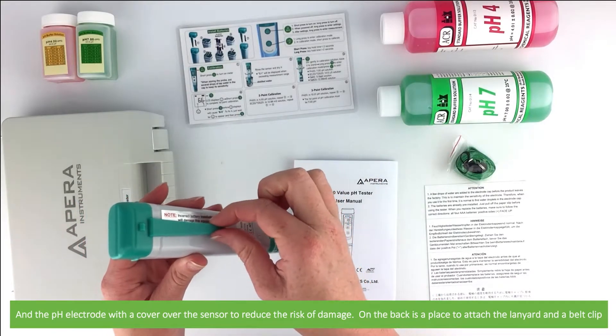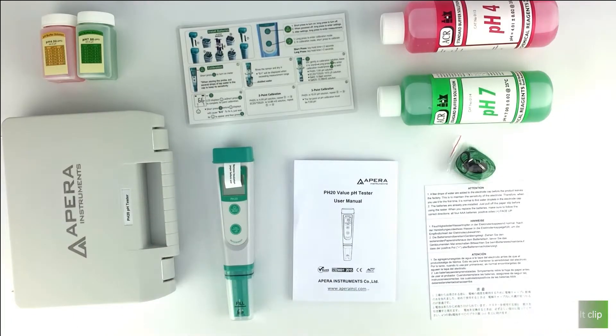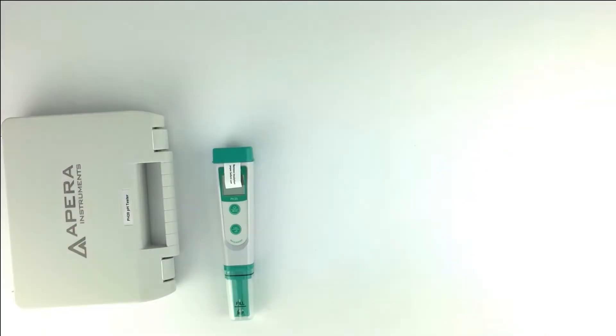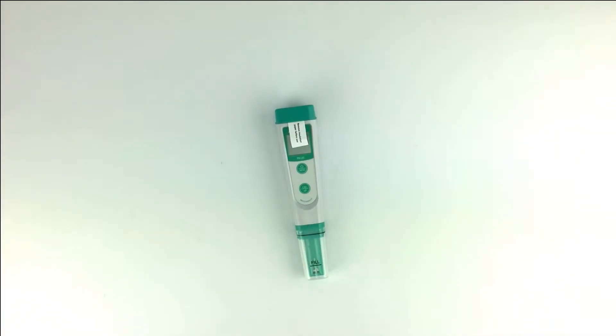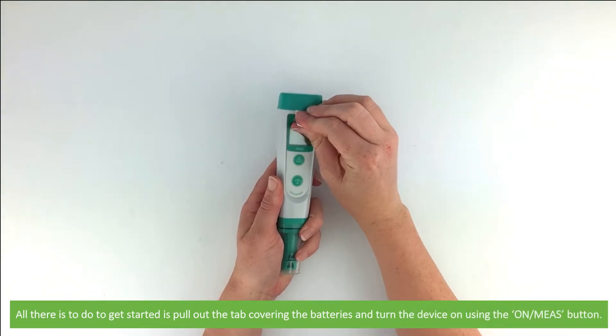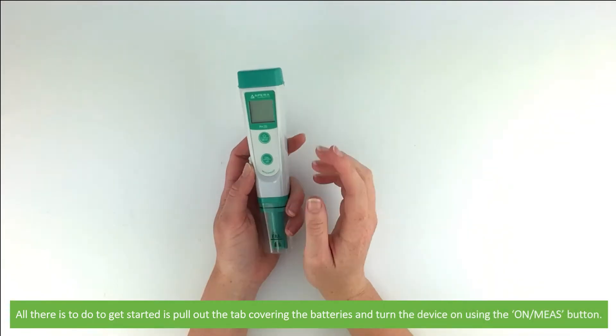On the back of the meter is a place to attach the lanyard and a belt clip. All there is to do to get started is to pull out the tab covering the batteries and turn the device on using the on button.